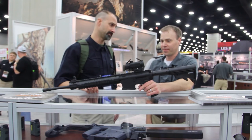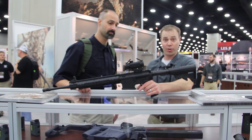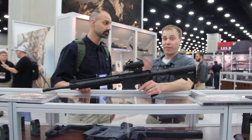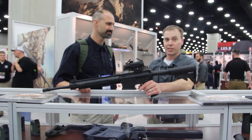If someone wants one, where do they get them? We have an extensive dealer network — all the big box stores as well as a lot of mom-and-pop independents. We also have a dealer locator on the website, so depending on what area you're in, you should be able to find one.